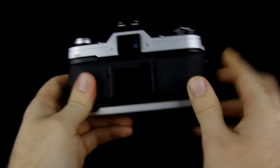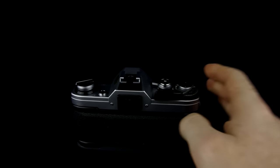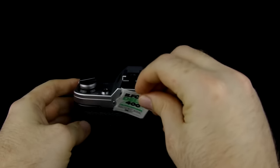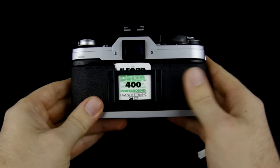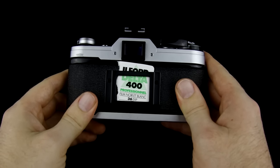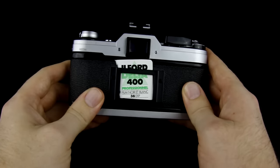After you've loaded your film, you can go ahead and put part of the film box right here in the back to remind you of what film you're using. You just take your film box, rip off the front, and slide it into there. It acts as a reminder — for example, you're shooting Ilford Delta 400 film. That way, if you put your camera down for a month or two and pick it back up, you can see exactly what film is in there, whether it's black and white or color, and what ISO it is.